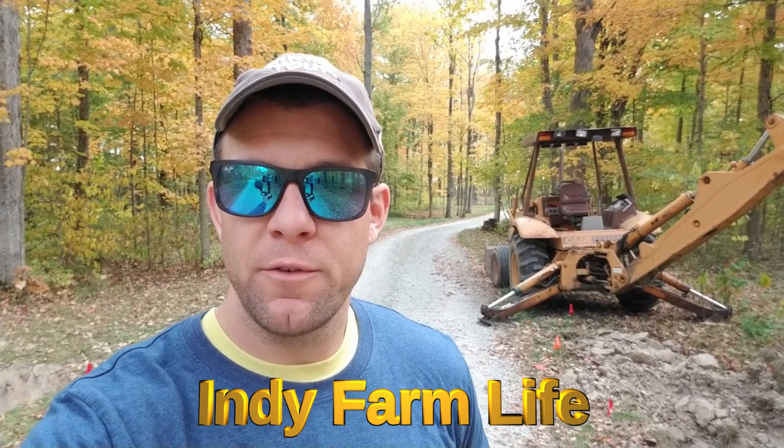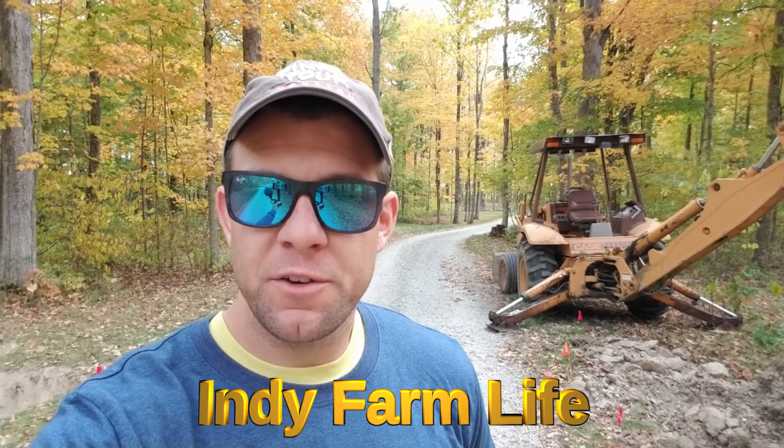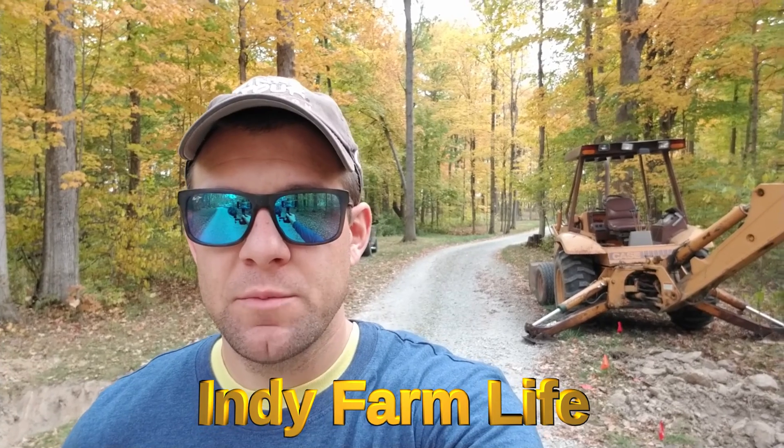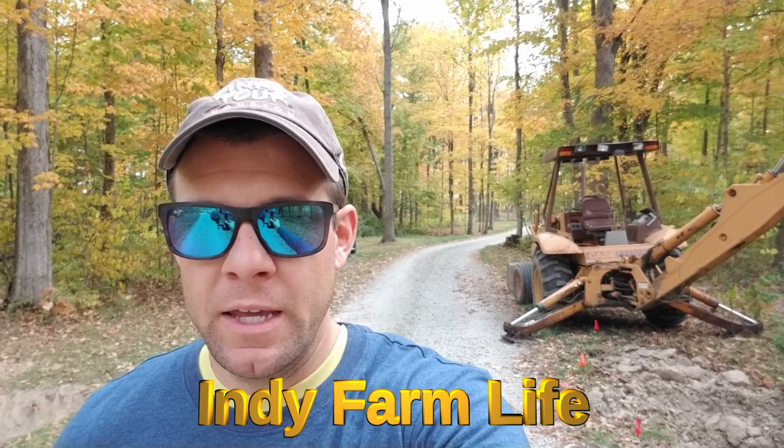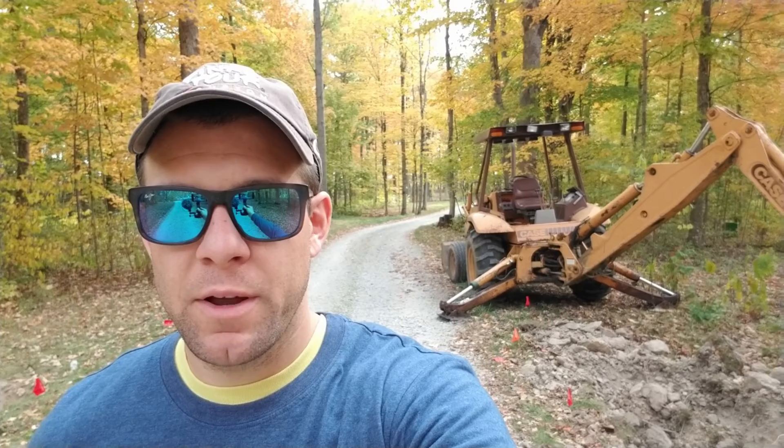Hey guys, what's going on? Adam here with Indie Farm Life. Got another project for you guys today. Chris and I are putting in some steel gate posts for some big gates we have that his parents bought at an auction a while back. You can see behind me the backhoe sitting here. We dug the holes yesterday — didn't film any of that, wasn't that much to see. We were kind of navigating between electrical lines, utility lines for the internet, and then a sewer line as well. I'll show you guys the holes and then we can take a peek at the gate posts we have and then the gates themselves.